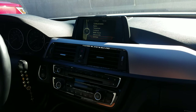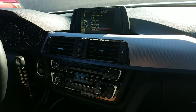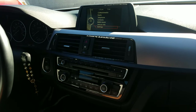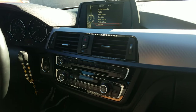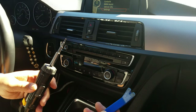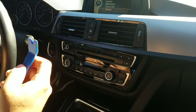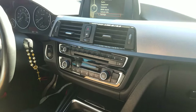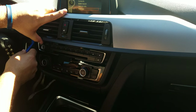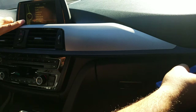We are going to show you how to remove the radio CD player from a BMW 428i 2014, which is similar to some other years. The tools you need are a blue dashboard removal tool and a size T20 Torx screwdriver.